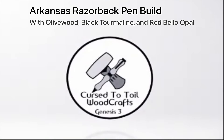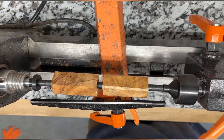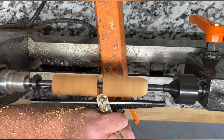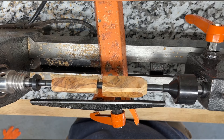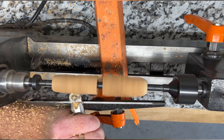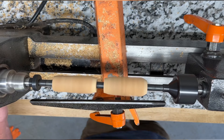Hey everyone, thanks for coming to check out my channel at Cursed to Toil Wood Crafts. I mostly make pens, so what you're going to see here is me making a Razorback — Arkansas Razorback style — pin out of olive wood. This is going to be olive wood with red crushed opal and black tourmaline for the inlay.